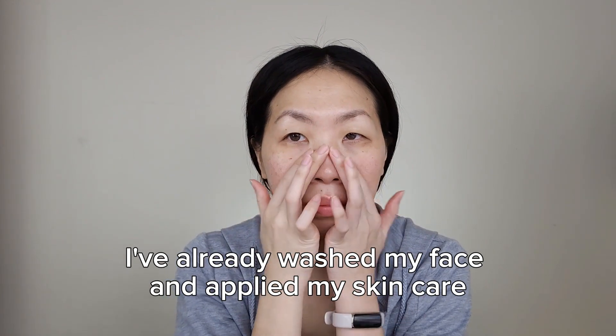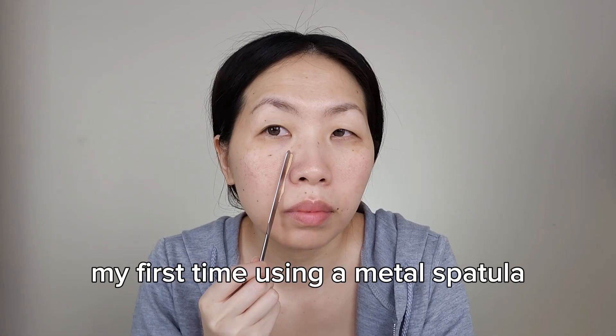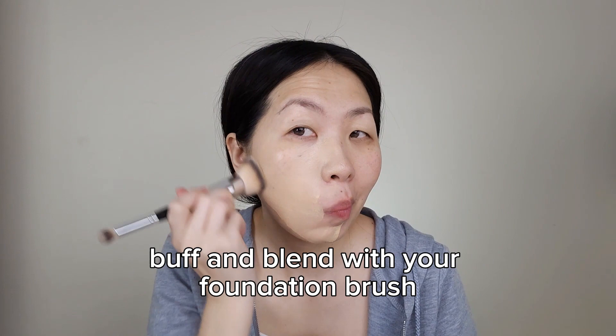I've already washed my face and applied my skincare. The first step is to apply a light, even layer of foundation all over the face. This is my first time using a metal spatula — I actually really like it. Take your foundation brush and buff and blend.